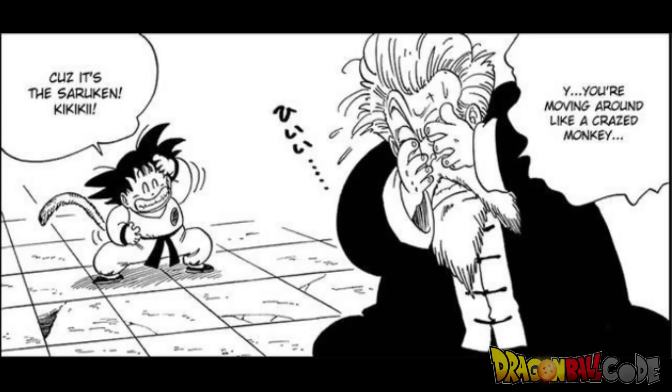Then there is another move that Goku makes on the spot, but he doesn't get to use it because Master Roshi uses a hypnosis move on him that makes him fall asleep. Goku's move was called the Monkey Attack — it's super silly, just like the dog one. In this one he acts like a monkey.